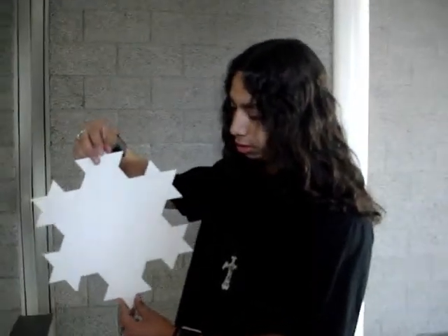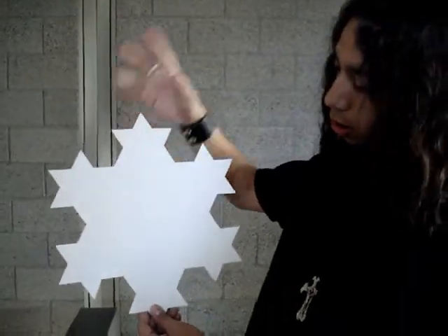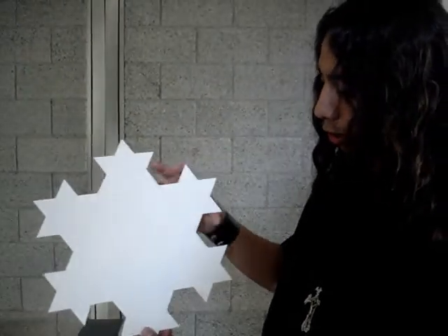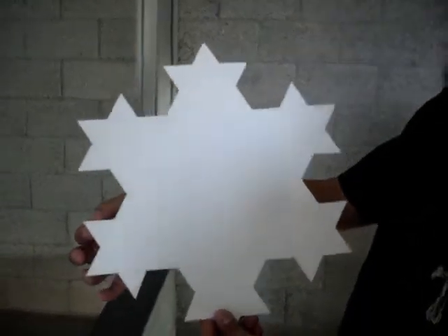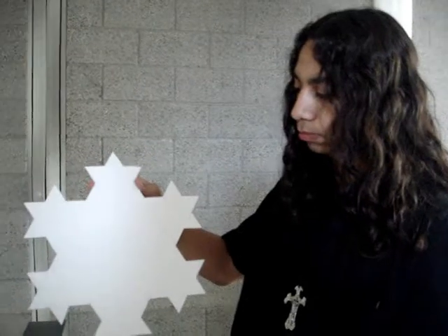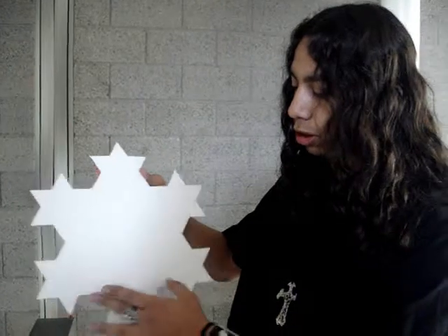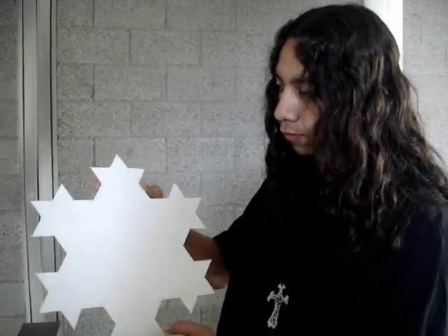Now we have C3 of the Koch snowflake. You repeat the same process — divide each of these outer triangles' sides by 3, then outcrop another equilateral triangle. The process keeps going like that for every iteration. Each time we divide by 3, so we started off with 12 and then we got 4.